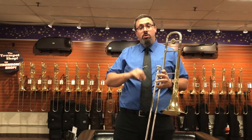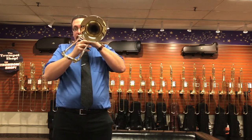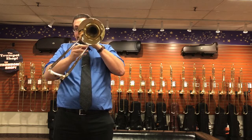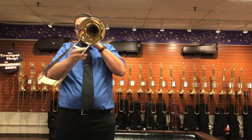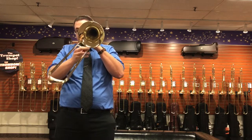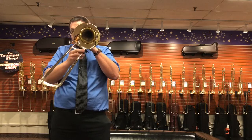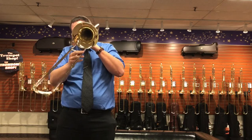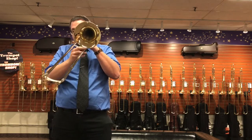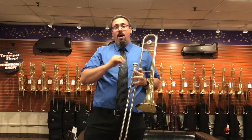I want to take a quick play so that you could hear this horn in action. Hope you enjoyed the quick review here of the Michael Davis model.